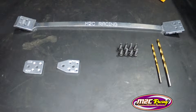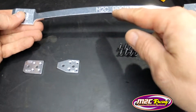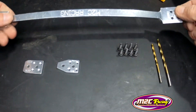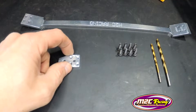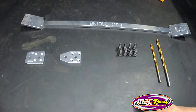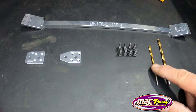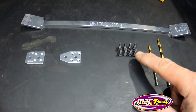Everything is nicely provided in the kit. You have the bracing here, with the M2C logo. This is the front piece, this is for the rear, and this is also for the front. Then you have screws of the same length and diameter, a small drill bit, and a big drill bit.